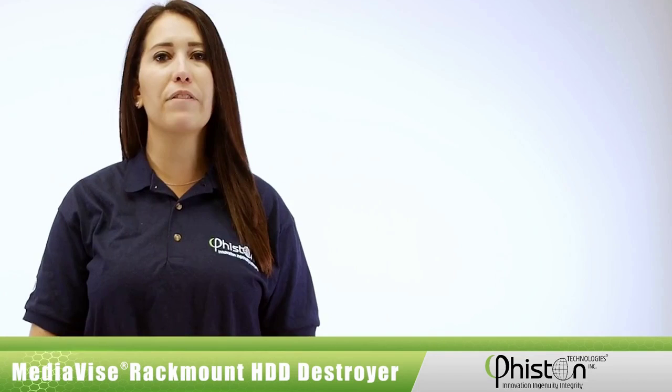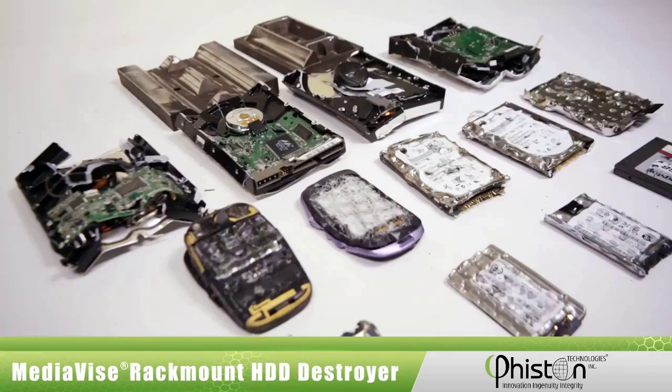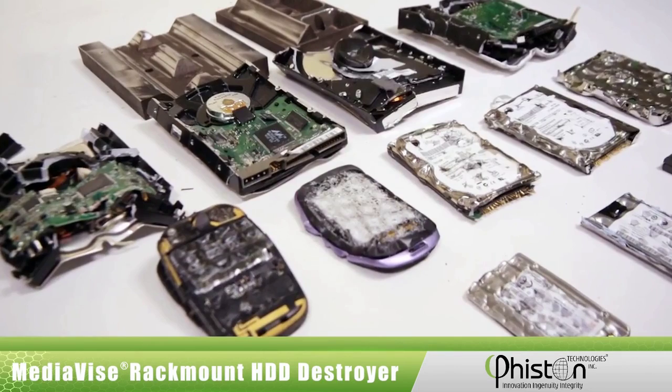The MVR HDD destroyer requires no special adapters and can destroy 2.5 and 3.5 inch HDDs. It will also destroy cell phones, circuit boards, PDAs, and other miniaturized electronic devices.